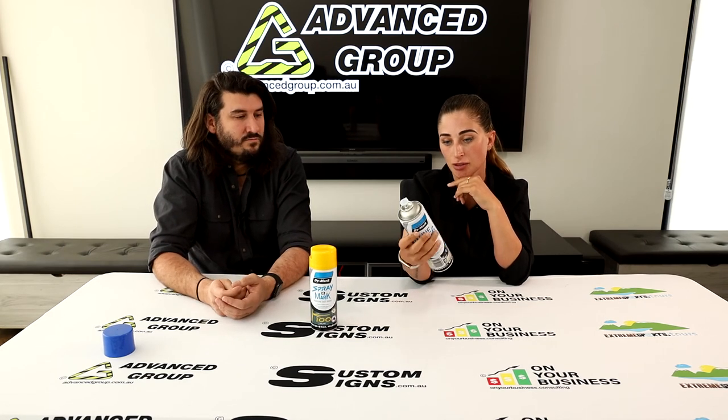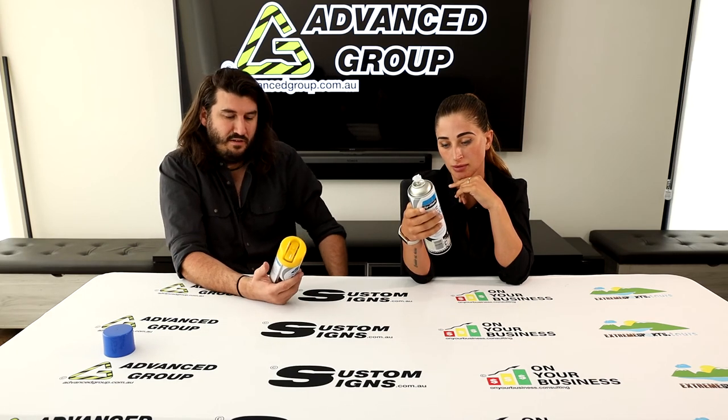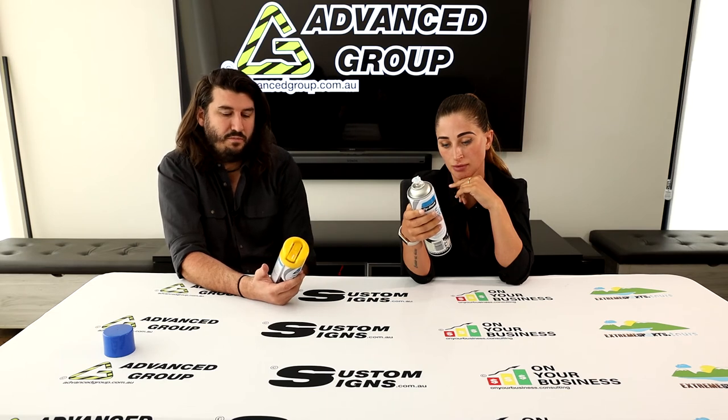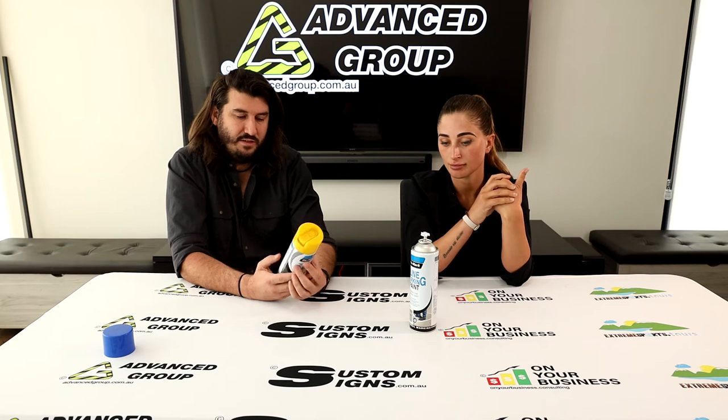To dispose of these, can they just go in a normal bin? If the can is empty, it would be fine to put it into recycling. If it's still full or partially full, check what the regulations are in your local area.